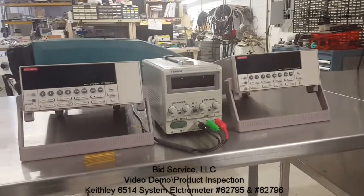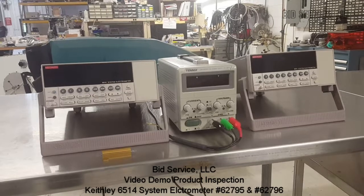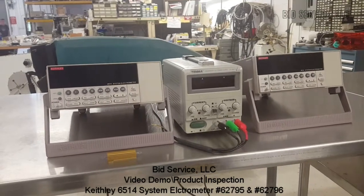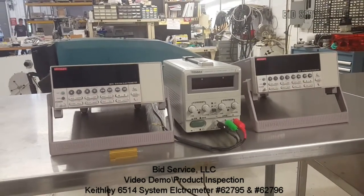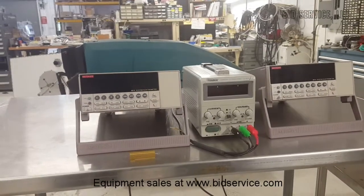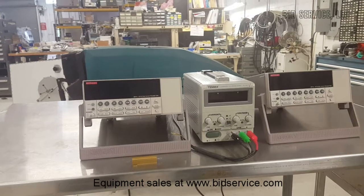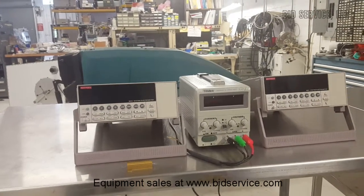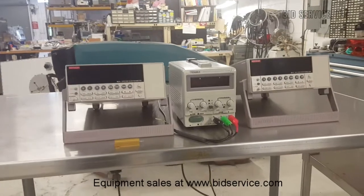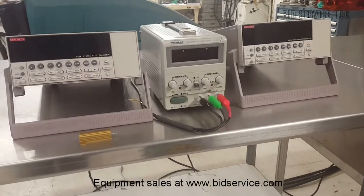This is a demonstration of the Keithley 6514 electrometer. This is an excellent programmable multimeter. It has an RS-232 plug, a digital I/O interface, a 200 teraohm input impedance on voltage measurements, high speed up to 1200 readings per second, and it is powered by 120 volts.